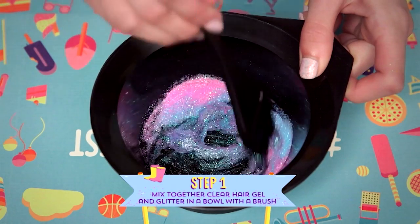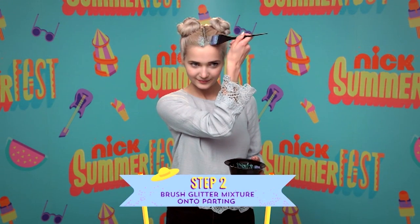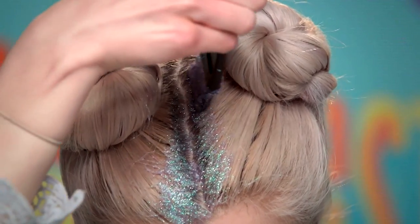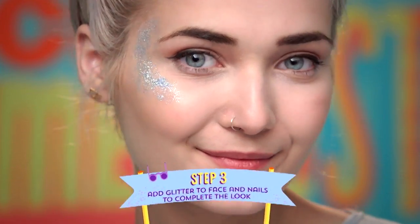With a brush like this one, all you need to do is start to apply the glitter mixture to the parting of your hair. If you have your hair in buns like mine, make sure you apply the glitter all the way along your parting, right down to the bottom of your head.